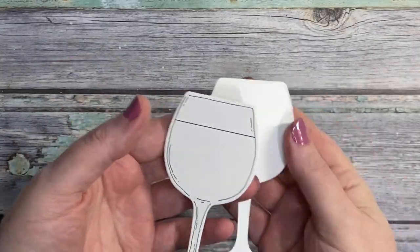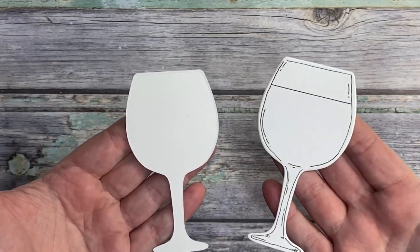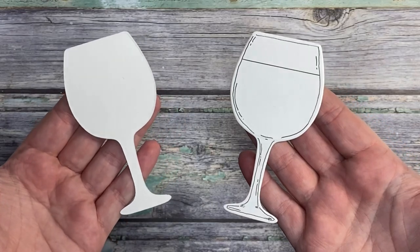And there you have it. In a matter of a couple of minutes, we've added the detail on that die cut, effectively creating our own stamps, and it makes a huge difference.